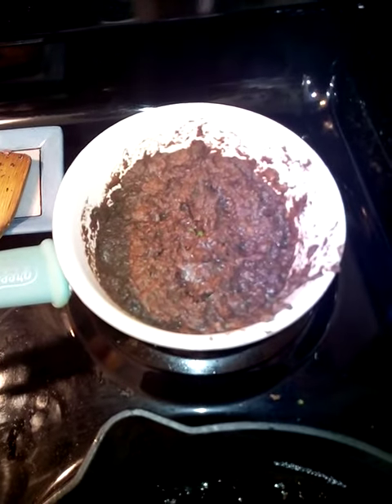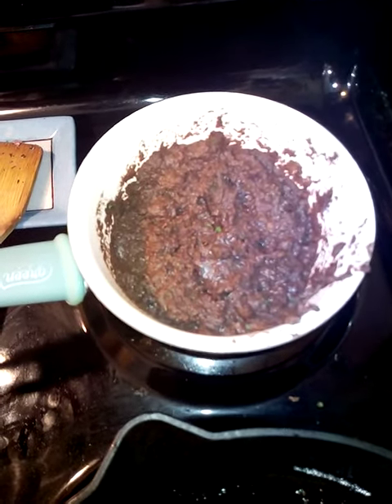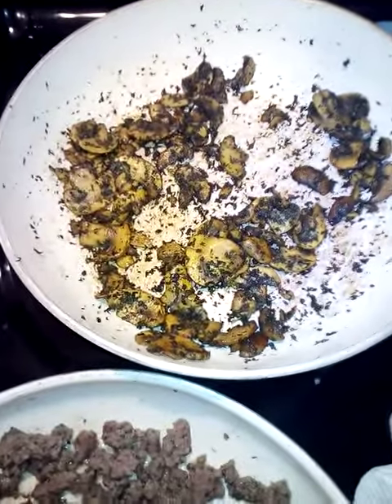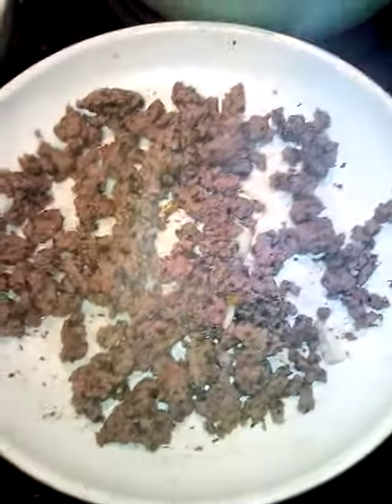We have our organic refried beans over here. I added our same herbs — parsley, cilantro, rosemary, and dill. We have our portabella and white mushrooms over here cooking, and we have our bison over here.